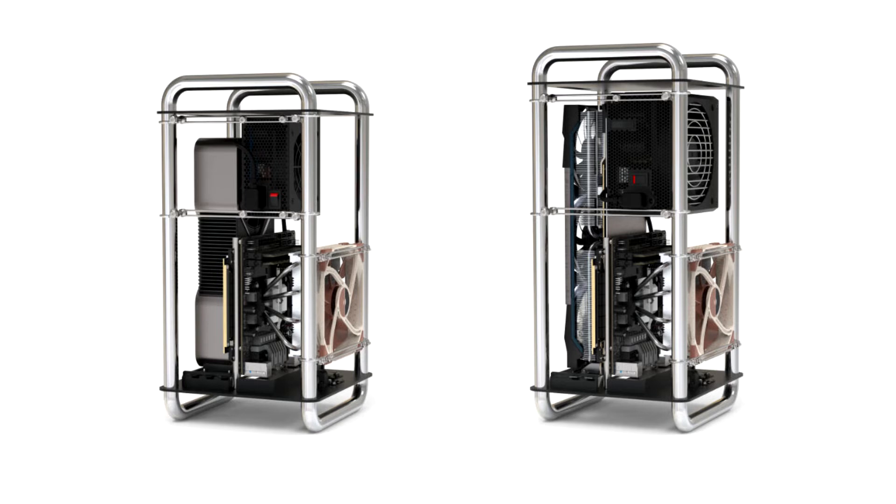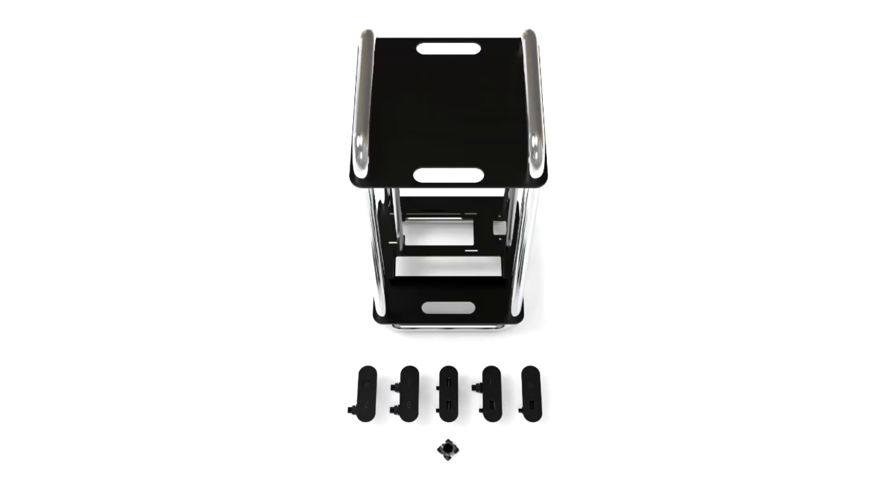The DA6 comes in at just under 20L in volume. Admittedly that is on the upper limit of SFF, but that metric includes the open space of the feet and handles — the actual body volume is only 15.9L.